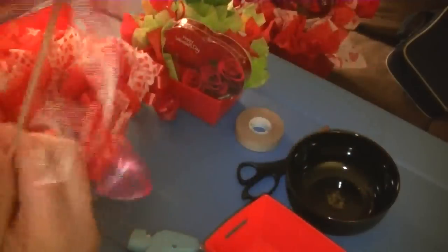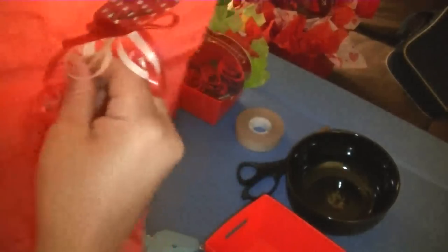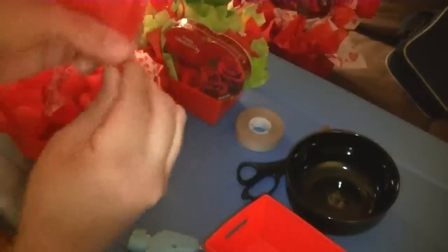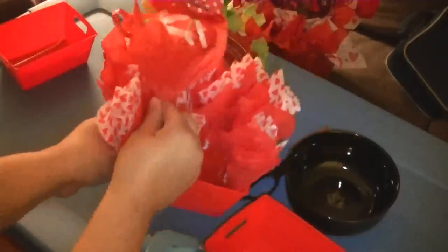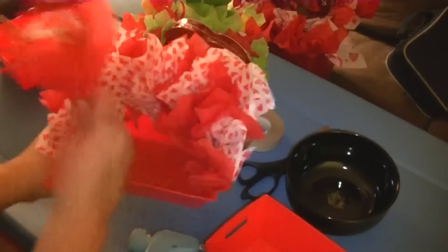I'm also going to show you in another video how to dress up your stick, but I'll show you really quick. Take a tissue, poke your stick through the middle, and then just gather it up. When you're making your candy bouquets, you'll put a piece of scotch tape around this just to hold it — that makes it look a little bit better so when you stick it in your gift you won't have all that air space, and it makes your items look a little more professional.